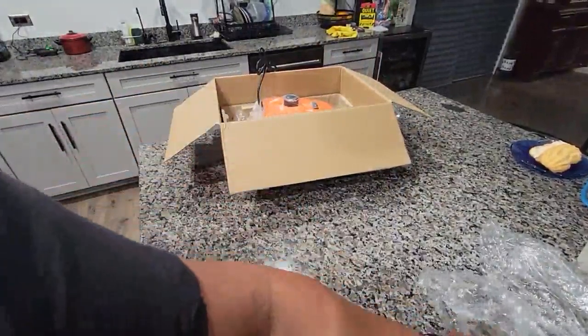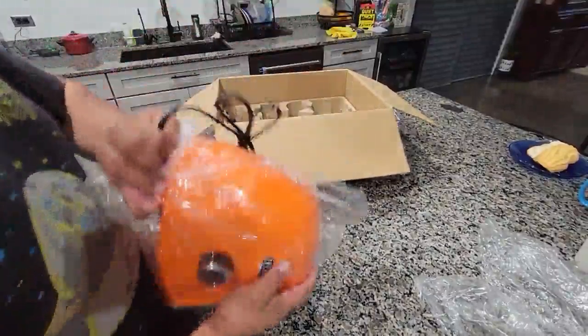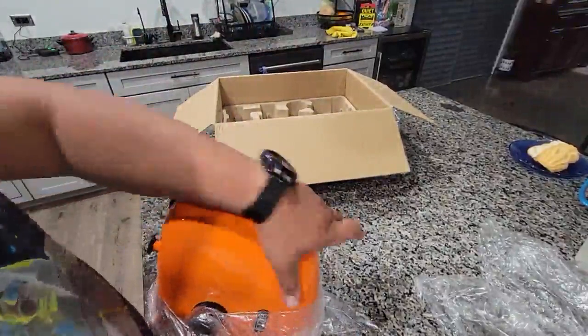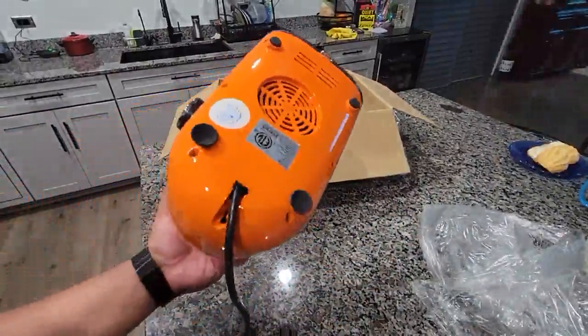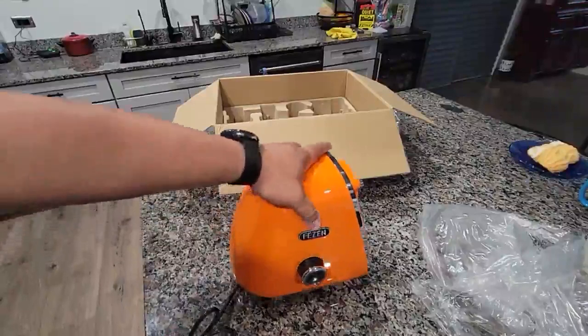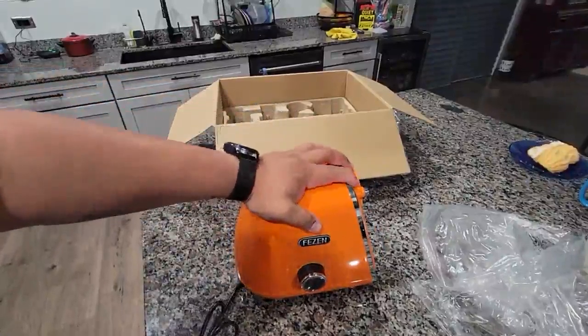Here's the top part. I don't know if you guys heard that, but that was suction cups. It doesn't move around as much or come apart.